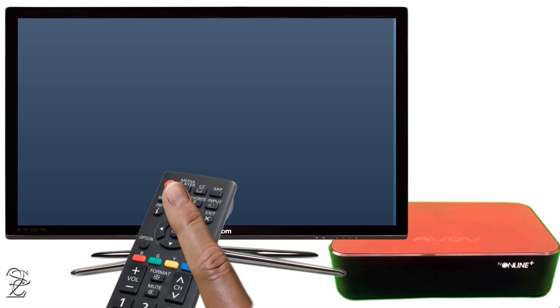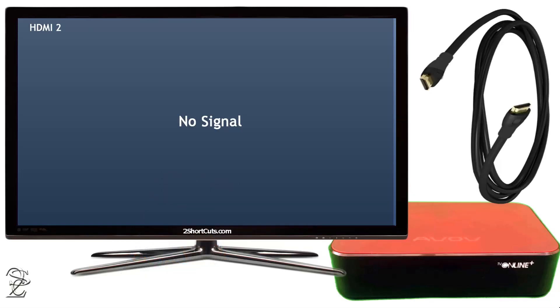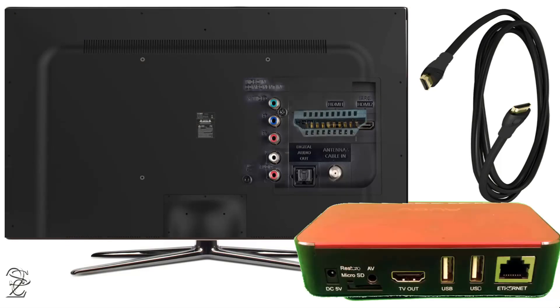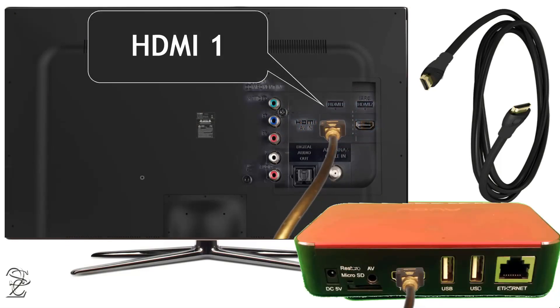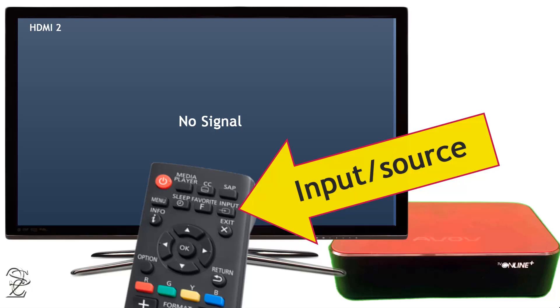Let's begin by turning your TV on. Using the HDMI cable, connect your Able receiver to one of the HDMI ports that are available on the back of your TV. Take note of the HDMI port number where you are connecting your receiver, because you will have to select the same port number on the TV screen with the input source button that is located on your TV remote control.